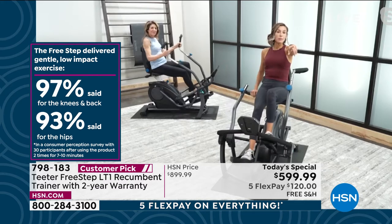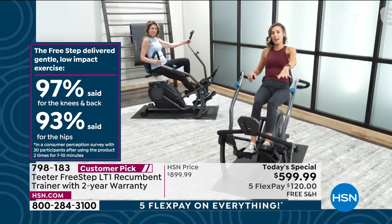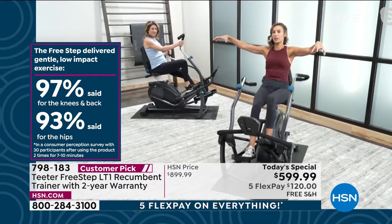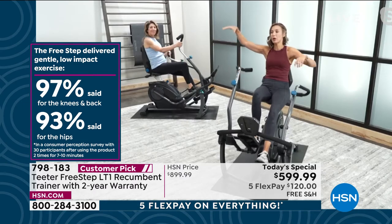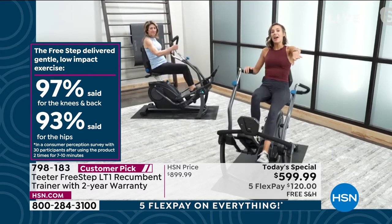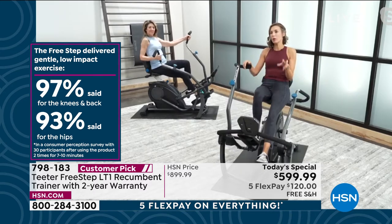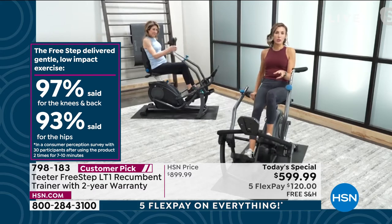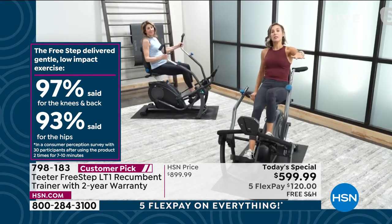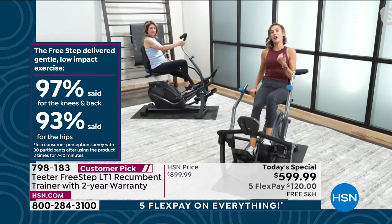The same participants worked out on both the bike and the FreeStep — it wasn't two different groups, it was the same person measured on both. The bike is normally the go-to piece for people with joint pain looking for low-impact exercise. But when they asked participants how the FreeStep compared to the bike, 97% said it was easier on their knees and back. A bike uses a cycle motion where you're pushing in different directions with your leg. The FreeStep uses a unique linear stepping motion — a straight and natural walking-type motion synchronized with the arms.